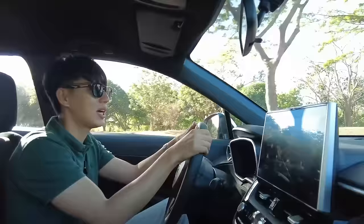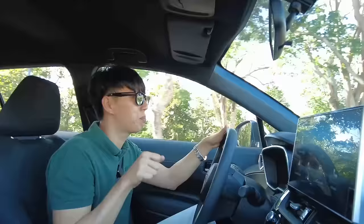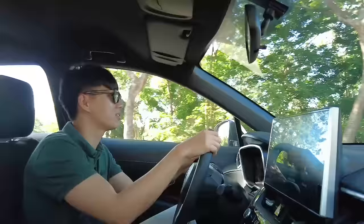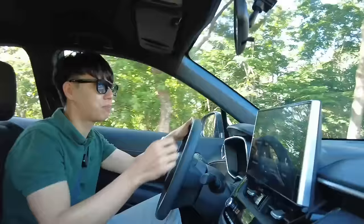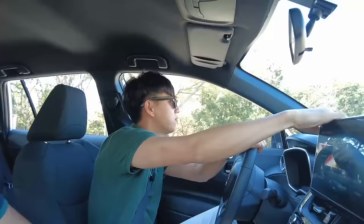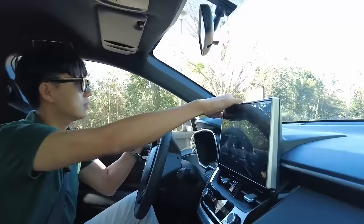In terms of steering, it's not direct like a sports car, but for a crossover it has good steering control. The braking also feels very natural. Having the electronic parking brake — no more handbrake — really helps because you get auto brake hold, which makes traffic more manageable. Visibility is good, though if you're shorter it might obstruct your view. For me at 177 centimeters, it doesn't obstruct my view.